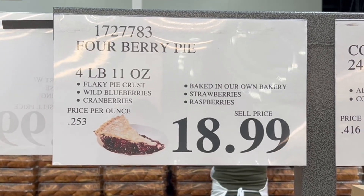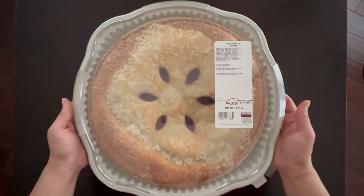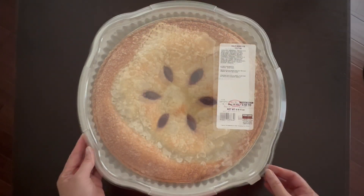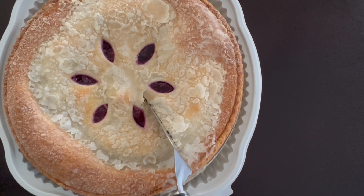This is one of the new Costco bakery items, the Four Berry Pie. It's a whopping four pounds and 11 ounces. It's advertised as having a flaky pie crust and filled with blueberries, cranberries, strawberries, and raspberries.